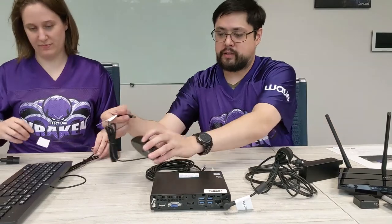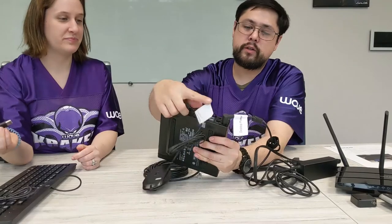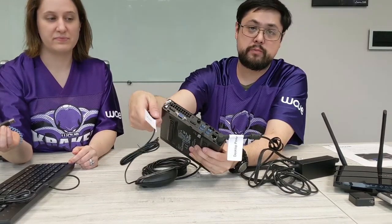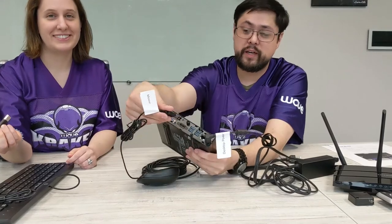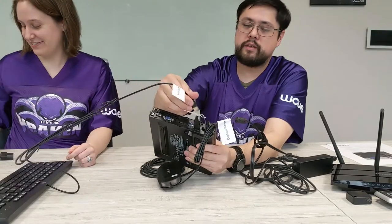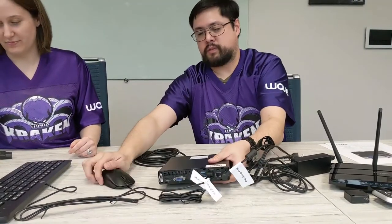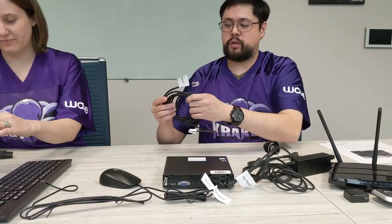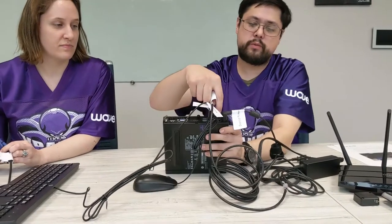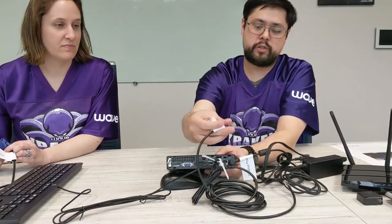You also want to get your mouse and keyboard connected, especially before you turn it on. If you look very closely, there's a little gray label right here indicating mouse and keyboard ports. But to be honest, it can go into any one — it's okay. So we'll get the mouse in there, and keyboard right above it. You also want to get your ethernet cable connected.